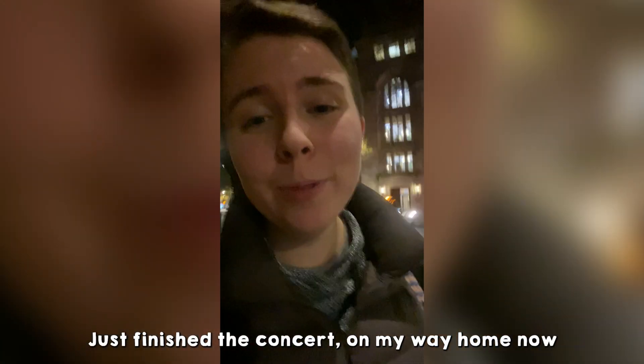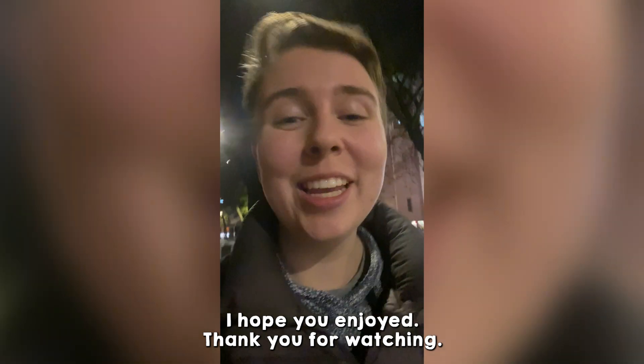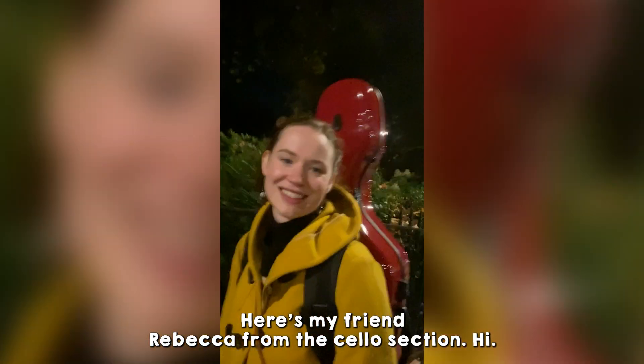Just finished a concert, on my way home now. That was a day in my life as a musician — I hope you enjoyed. Thank you for watching. Here's my friend Rebecca from the cello section.